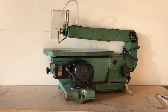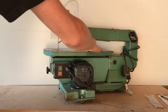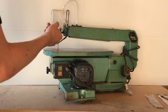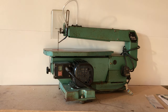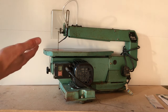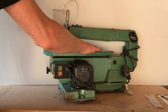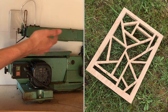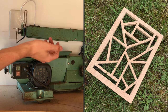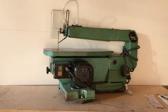Here we have the finished scroll saw: cleaned up buttons, painted motor, a nice clean waxed cast iron bed, cleaned plastic, new air hose, and just a general spruce up to make it all nice and tidy. I'm really happy with the overall results. The only things I've done on it so far are that stained glass piece, which was really easy to cut, and I think it's going to be great to try new things on it.